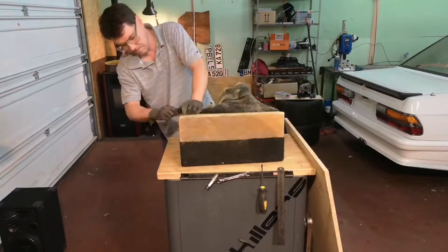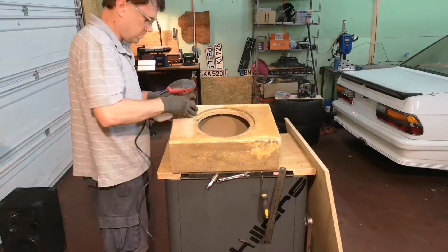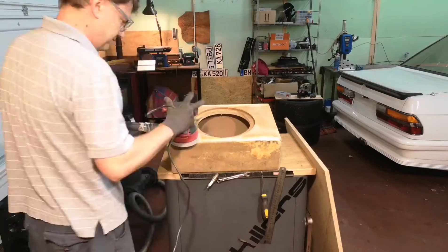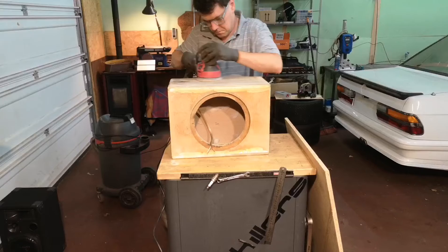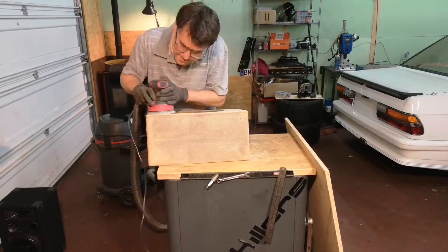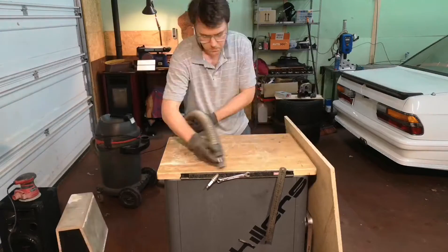Here you can see the process of disassembling the old subwoofer that I used to have in my car. I cleaned it and then I used some particle board to make a new wall.